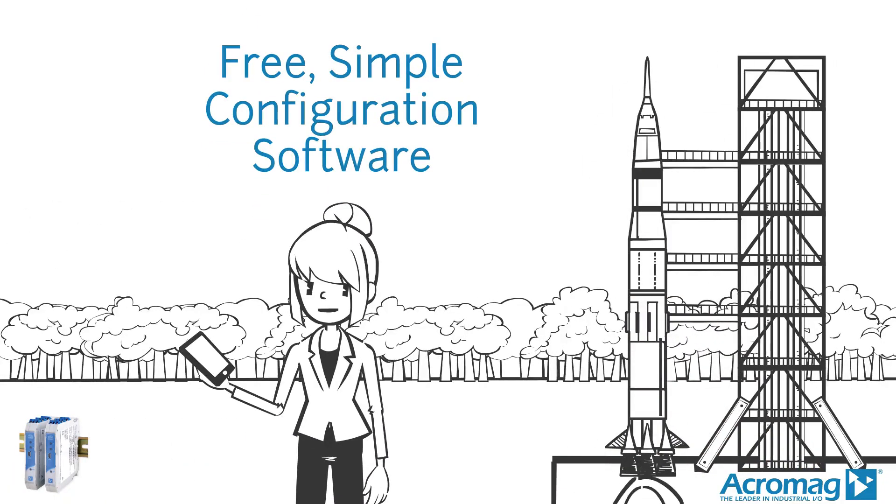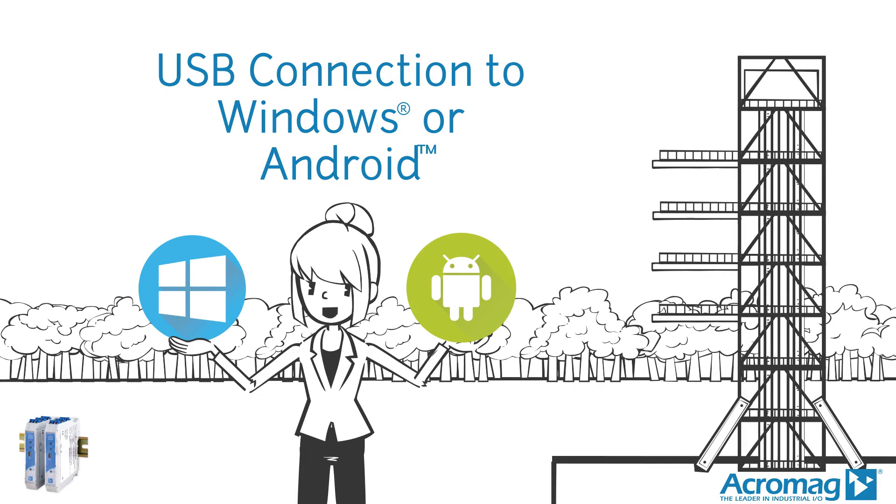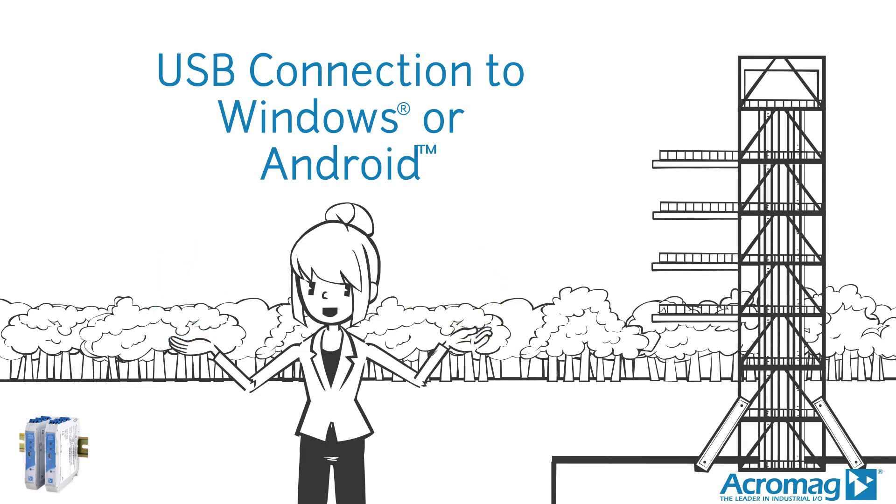Acromag's free, simple configuration software means setup and calibration won't be rocket science. With a USB connection to Windows or Android, using our Agility app.